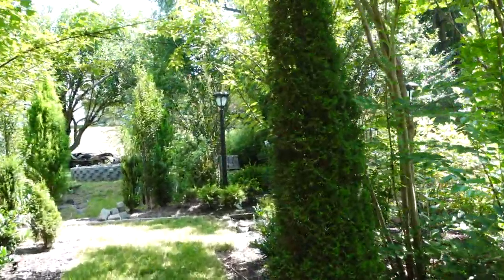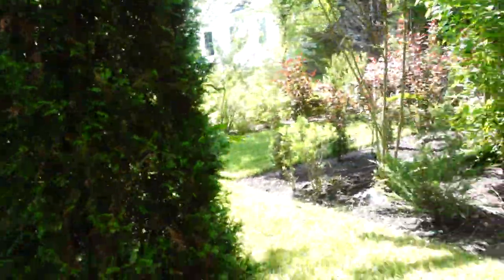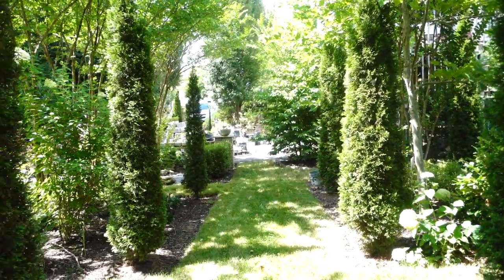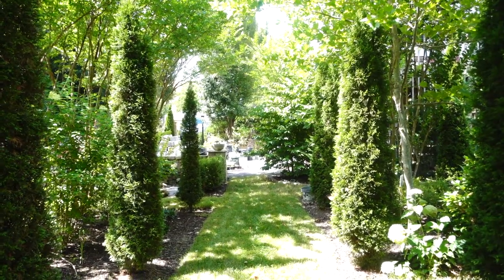I've noticed that when these were in full sun, I got a lot of upright growth, which translated to a more narrow look — which I'm fine with. I have trimmed these, though I don't trim them too often since they are the emerald green arborvitae.